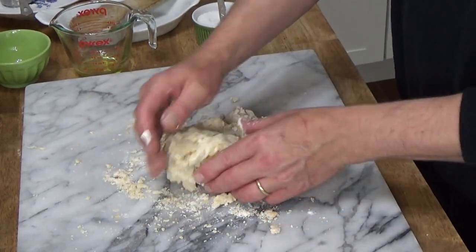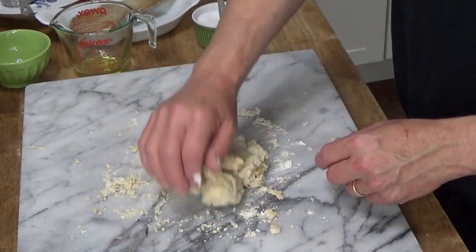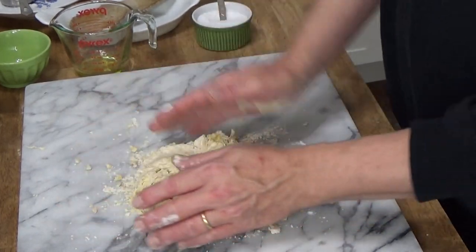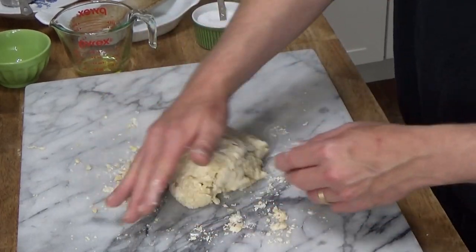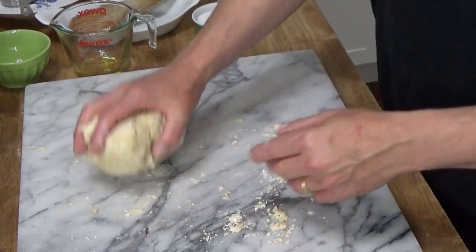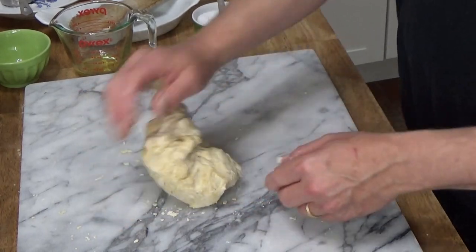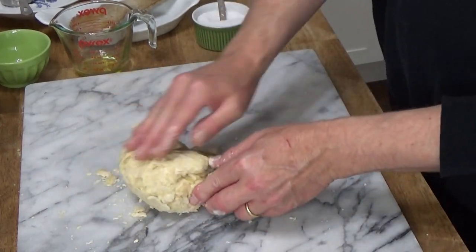This is just like kneading bread dough — you fold the dough over on itself and then push it out with the heel of your hand. I'll pick up all these stray bits. It's a really easy dough to work with and so easy to mix.